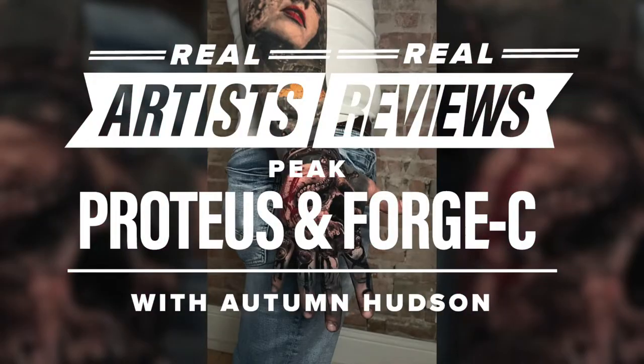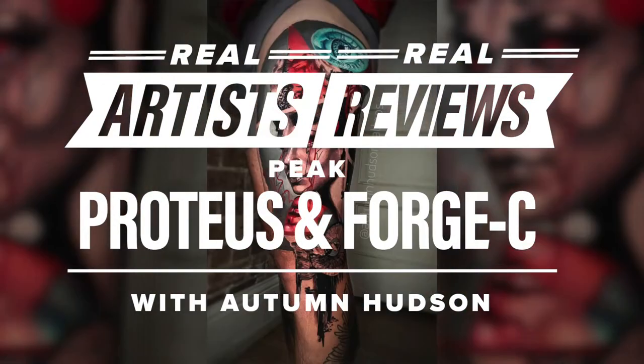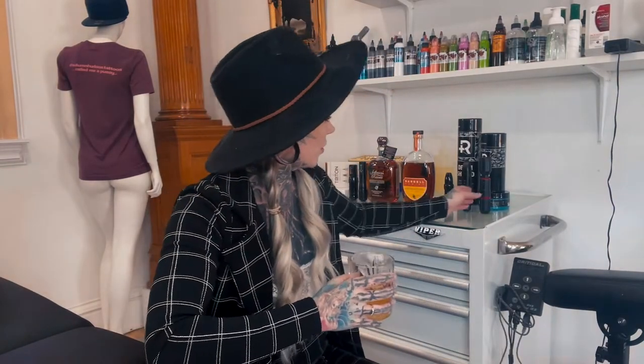You may have already heard of me, probably not. I'm moderately not famous. Welcome to Booze and Tattoos by me, Autumn Hudson. And I am about to review the new Peak Needles Tattoo Machine and Battery Pack.